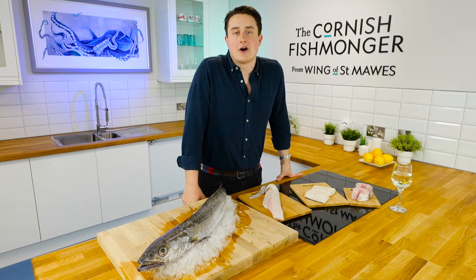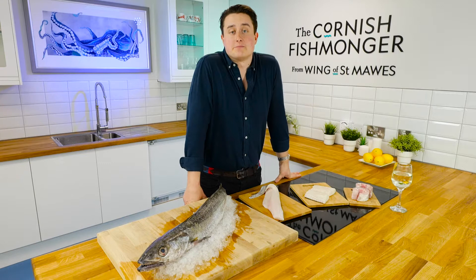Hi, I'm Jack, the Cornish Fishmonger, and welcome to the Cornish Fishmonger's Kitchen. It is my pleasure to introduce you to hake.